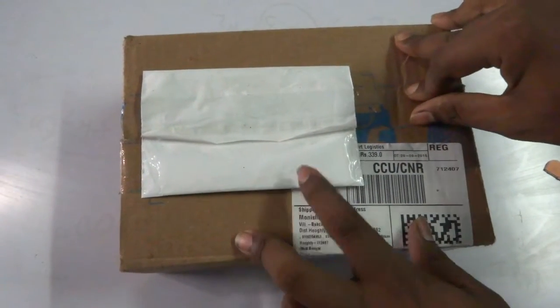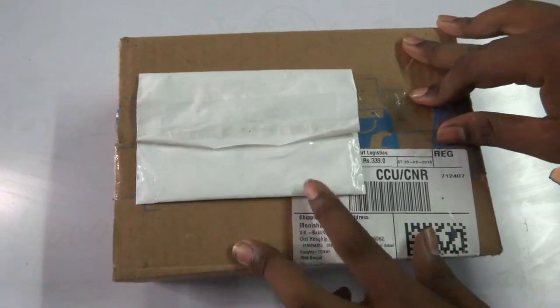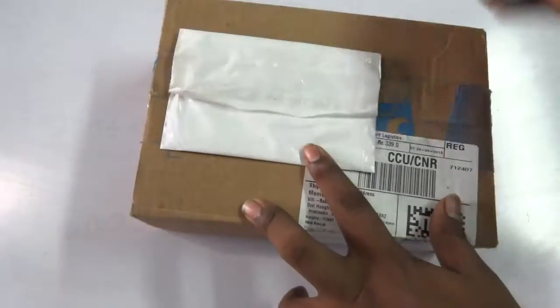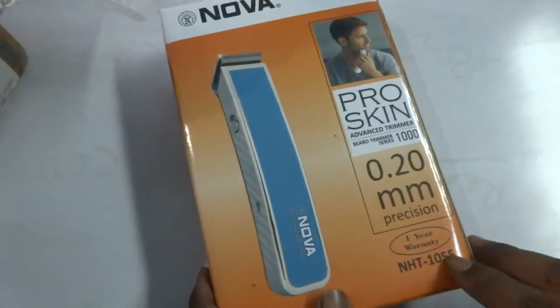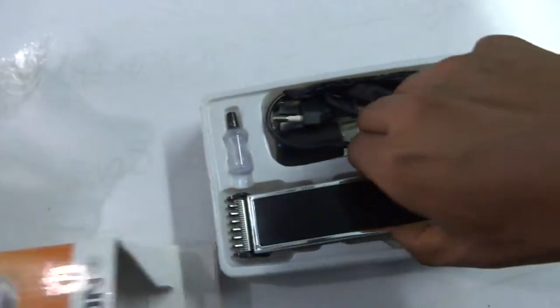Hi, you are most welcome. In this video it is a Nova trimmer model NST 1055 waterproof thick cut. Let's open this box and check what's inside. This is the box — Nova trimmer NHT 1055 — and Rose Skin Advanced Trimmer. Now let's open the box and see what's inside.